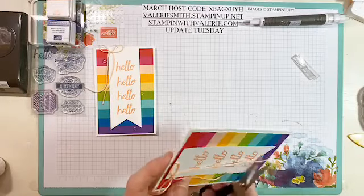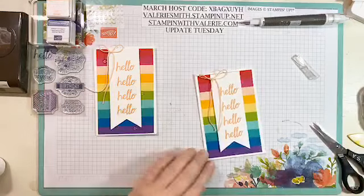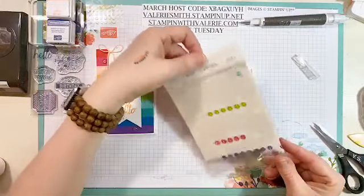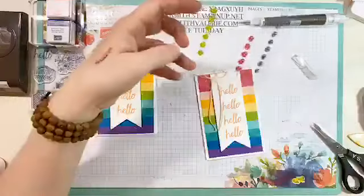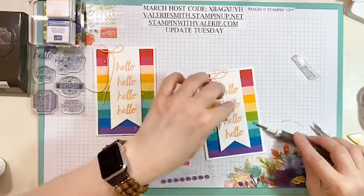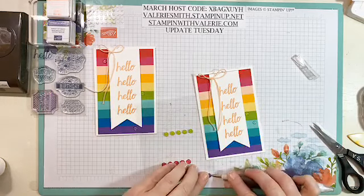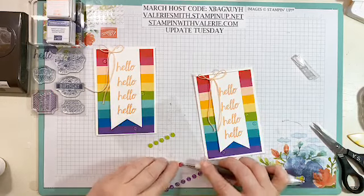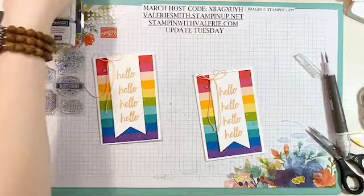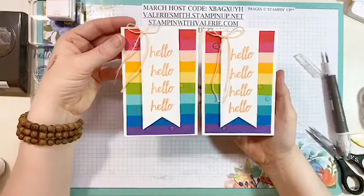Now I'm going to cut the tails so they're about the same length — just even them out. And then these are the glitter enamel dots. Obviously I need to order more of these. We'll put a Coastal Cabana, a Granny Apple Green, a Gorgeous Grape, and a Melon Mambo glitter enamel dot. These are fantastic because they just have that silver glitter sparkle to them, which I think is adorable. And there's your finished card — how long did this take us? Maybe 10 minutes?